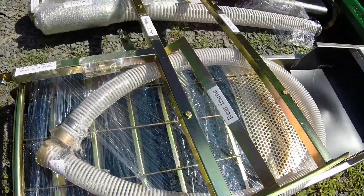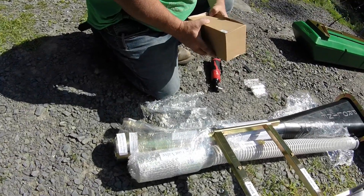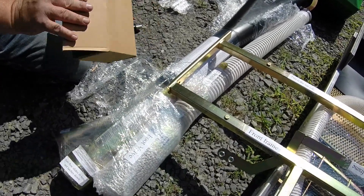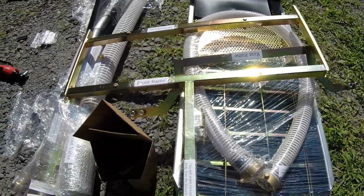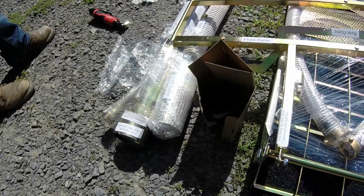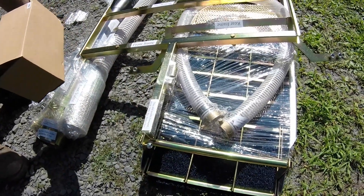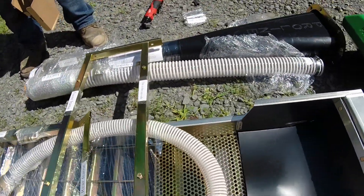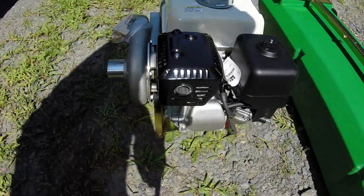John Boy, they didn't put any of the bolts in the box. Unless they're already on the things. There's nothing in here. What's it say on the box? The box is empty. Well, that could cause a problem.